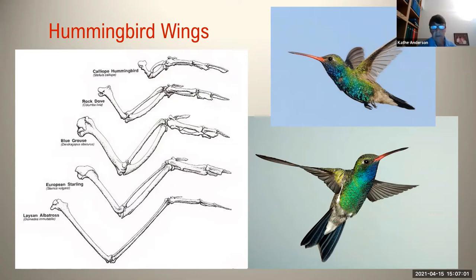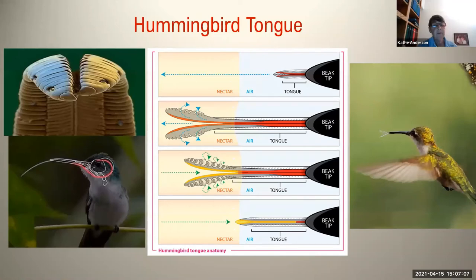You can see in the lower right-hand photo how the leading edge of the wing is actually backwards when a hummingbird is hovering. This is a broad-billed hummingbird with a blue throat, and we'll see it again later. Let's talk about the hummingbird tongue, because it's probably one of the most remarkable aspects of hummingbird anatomy. The diagram in the middle of the page shows nectar off to the left. The hummingbird tongue emerges from the bill tip off to the right.